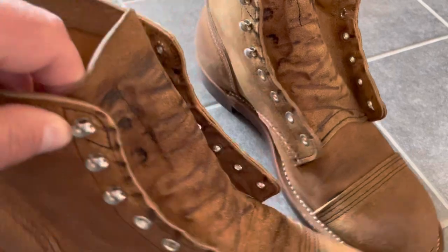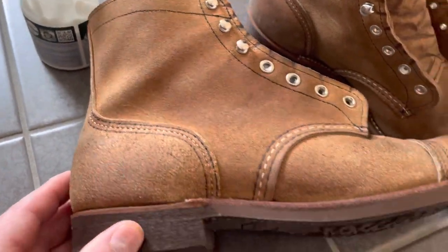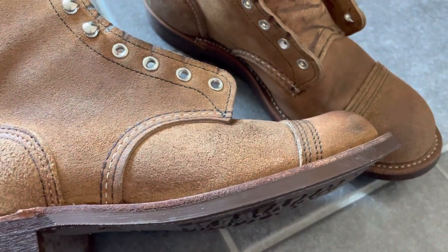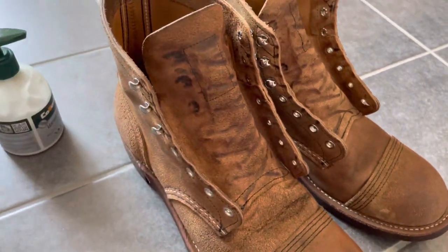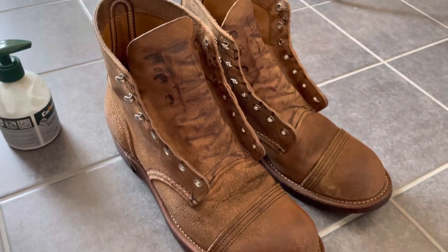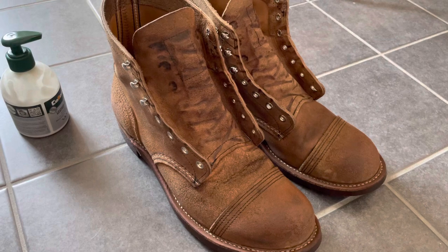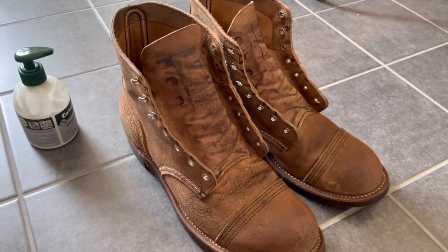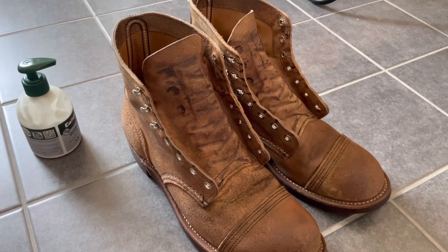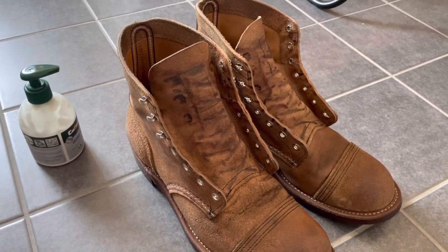I'm pretty happy. I wear my boots like they should be used and I don't baby them like many people do — I use them for work and pretty much anything. I hope you enjoy my video, please like and subscribe to my channel and I will keep you updated on several of my other boots. Thank you for watching, bye bye.